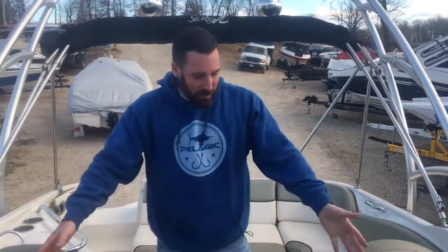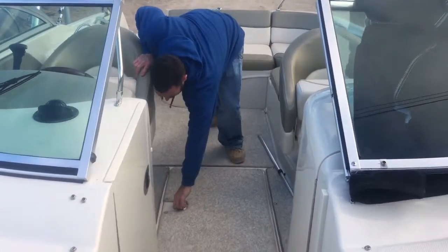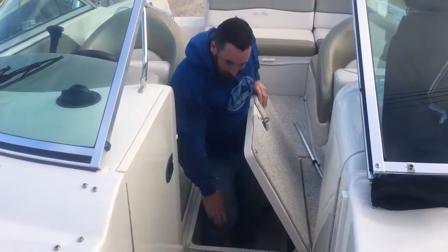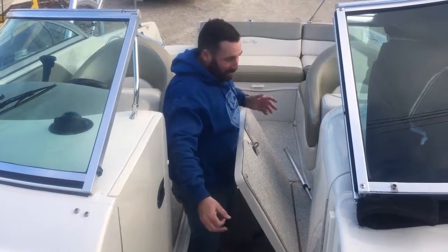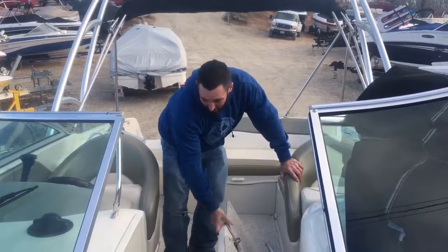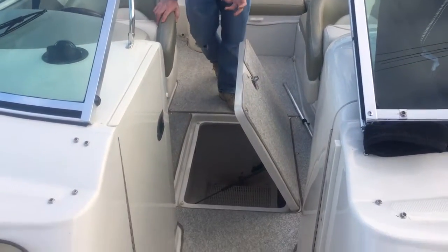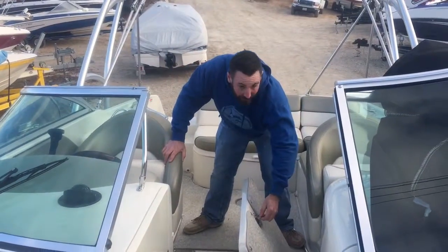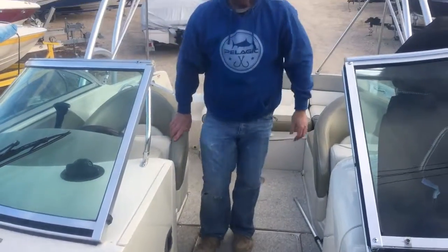Two captain's chairs with flip-up bolsters. Ski storage in the floor — this is big and deep; it goes way up under. There's actually more ski storage in the floor up front for stuff you don't hardly use. This is a big, thick, heavy part and piece. The track is actually built into the mold versus cut out. Stainless steel latches and a gas-assisted strap to hold it up, so it's just as solid as the floor of the boat.